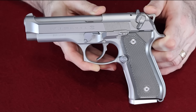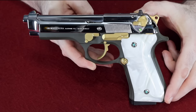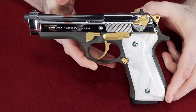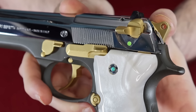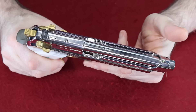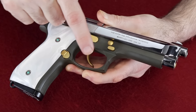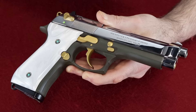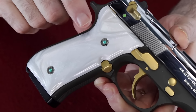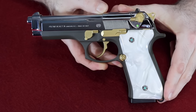Next we have a Beretta 92FS inox that I've given the pimp treatment to. I sent it to Patriot Gun Polishing and he high-polished the slide and TiN-coated all the controls to give them a gold finish. The frame has been done in dark green — the color of money. Pretty much everything about this gun is otherwise a stock 92FS, including the integral front sight and standard length barrel. I also put Hogue faux pearl grips on it with wicked grip screws that have a really nice design and a gemstone inlaid in them — I think these are mother of pearl.